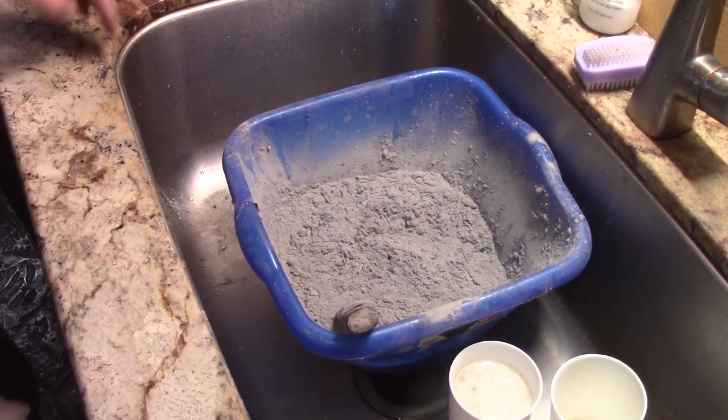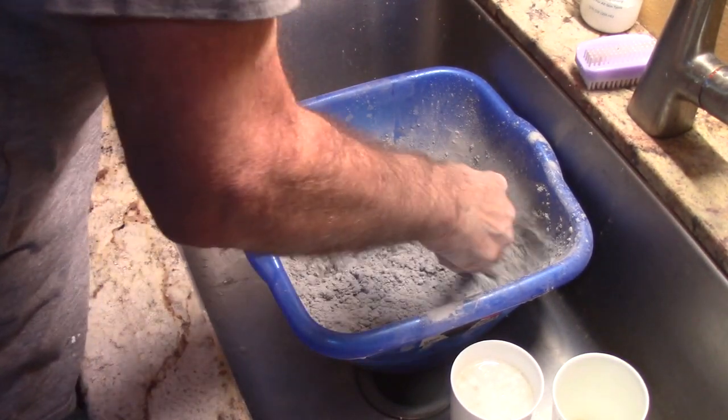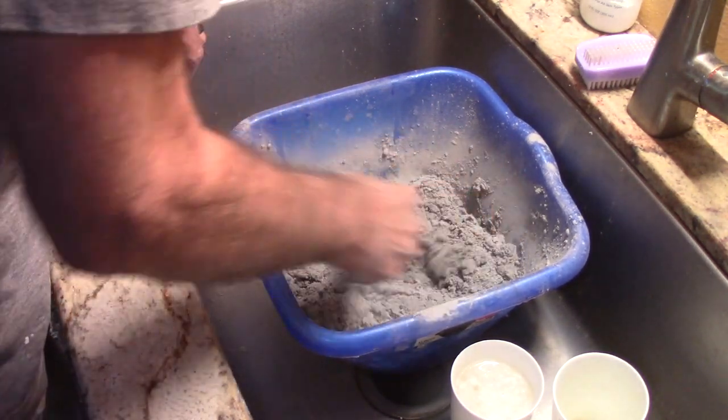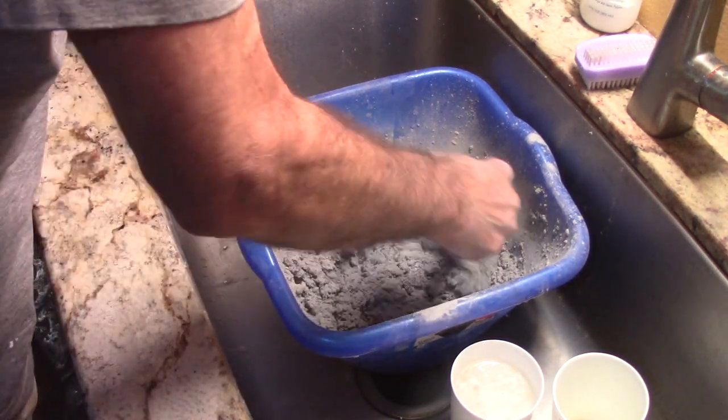The other thing that's different about it is it takes a long time to mix the water with the grout. You can get there, but it's probably because it's got some synthetic material in it.